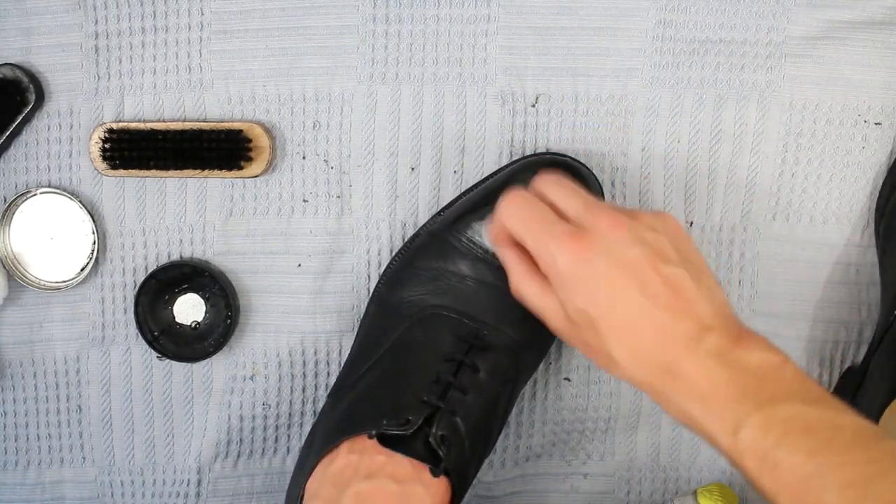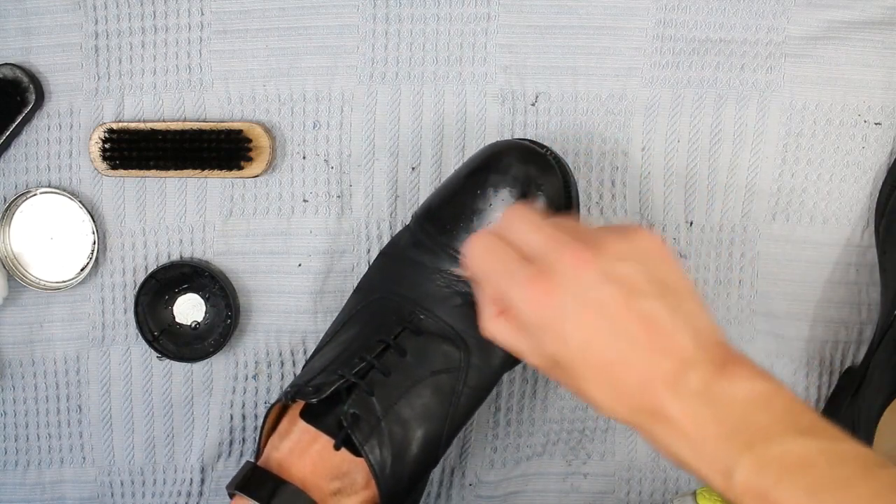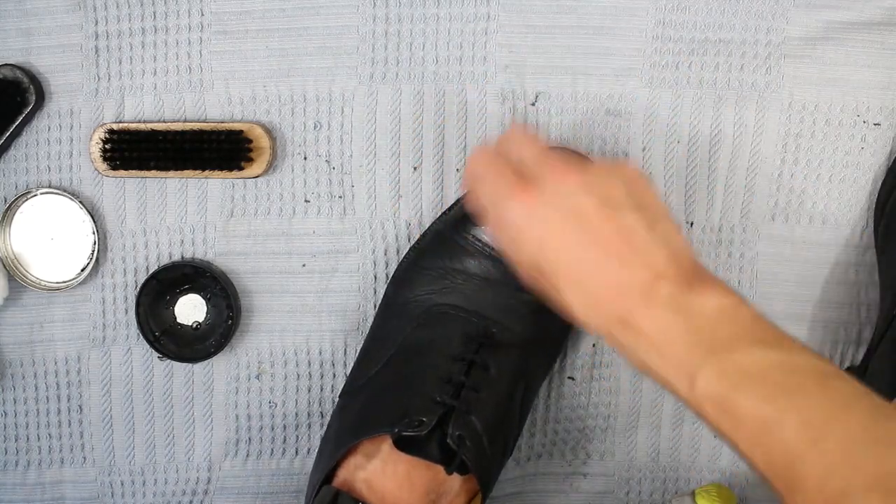What you can see after a while is a shine underneath where the polish has been cloudy, and this is showing you're almost there. So just a bit more and you'll completely get rid of all that cloudy polish and it'll be nice and shiny.